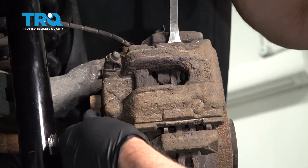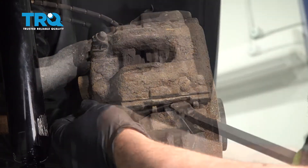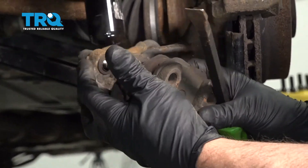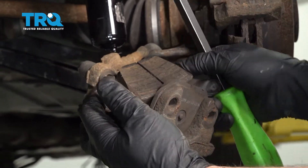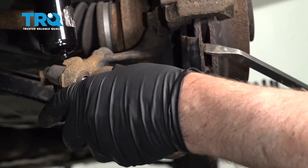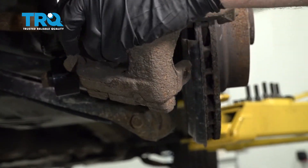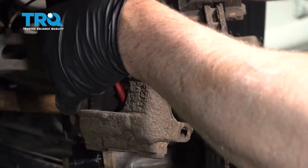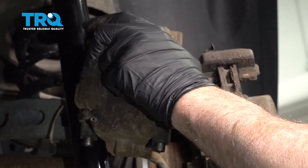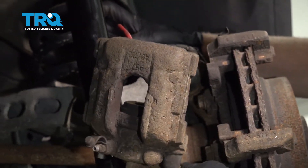Make sure the bolts are out, then slide the caliper off. You can take the brake pads off — slide those out. Take a brake caliper hanger and slide it on the coil spring, or wherever you can hang it from, so there's no tension on the brake hose.